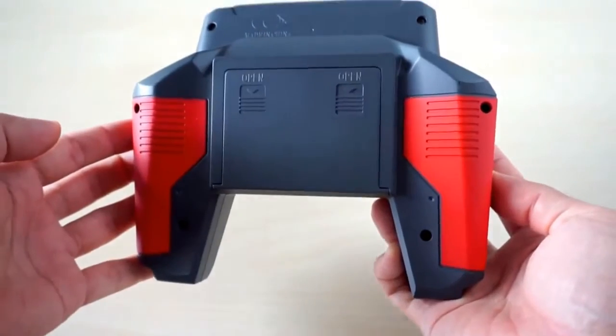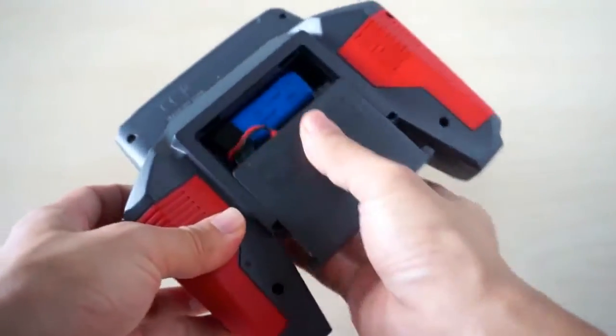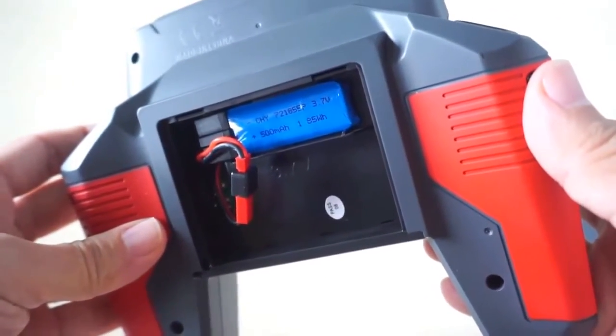Power is provided by a 3.7V 500mAh lithium polymer battery. If you need more battery, the compartment can take in much larger batteries 2 or 3 times the size.